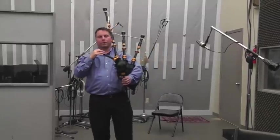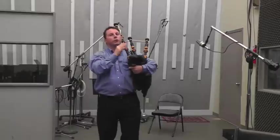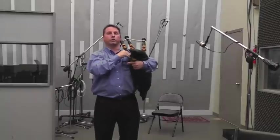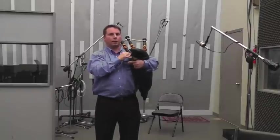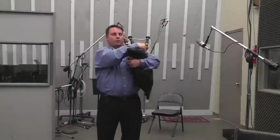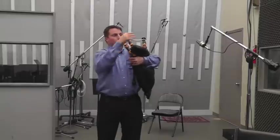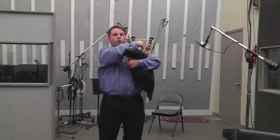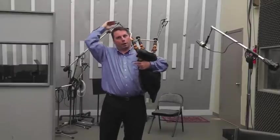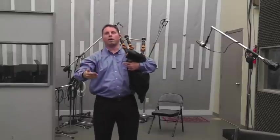The first thing you ever do with tuning the bagpipes is you get your drones in tune, and you do that by tuning each one. Usually this one — the outside tenor with the chanter. Once that's in tune, then you bring in another one and make sure that one's in tune with the first one. When you have both of those in tune, then you bring in the bass, and make sure it's in tune with all of those.